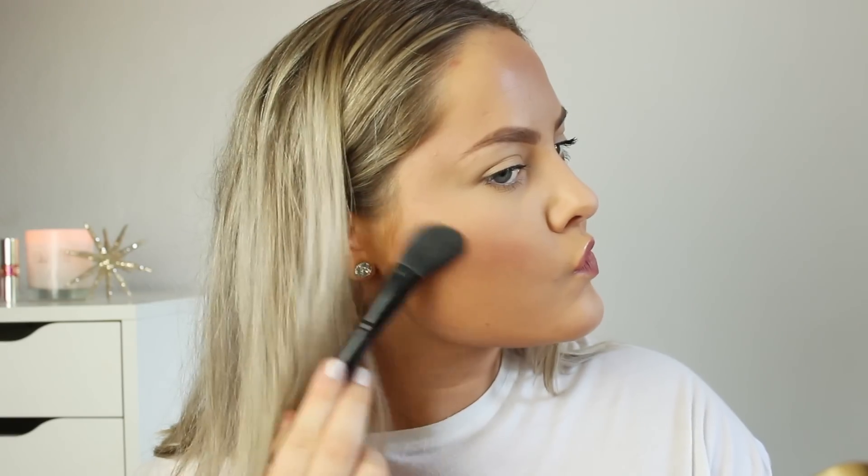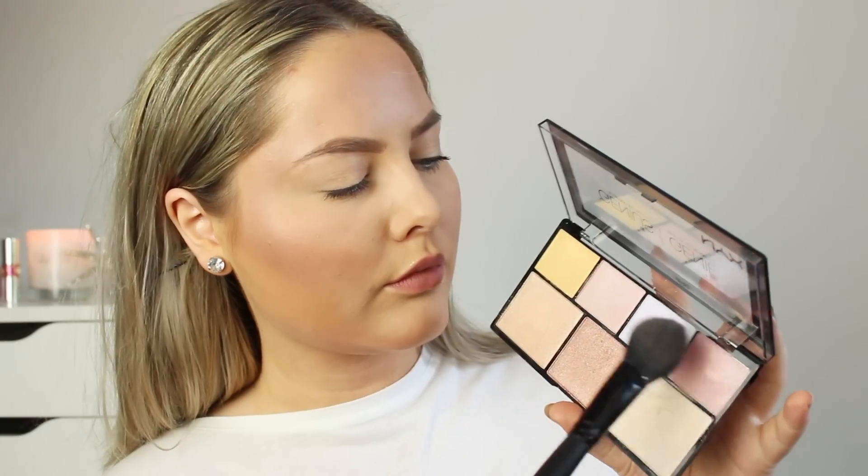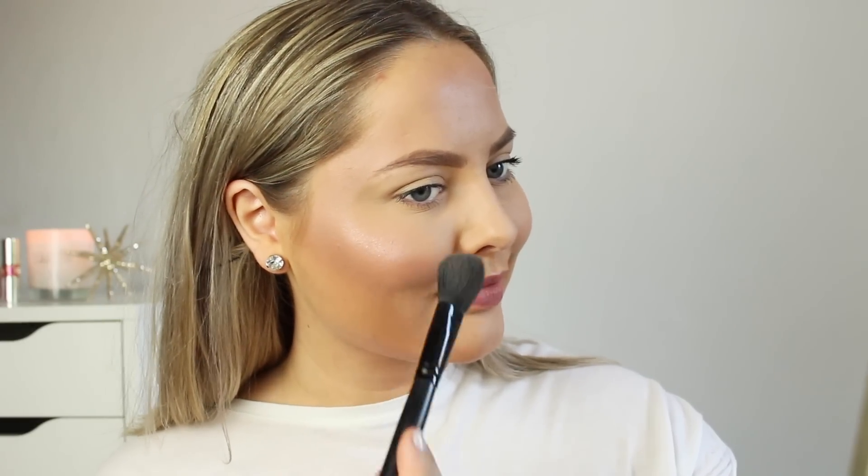For a quick tutorial, I'm using the darkest bronze shade to just bronze up my skin. As you can see on the forehead, it just gives a beautiful light shine on the face. Then I used this beautiful rose-toned blush, and oh my god it is so pretty — it's like a beautiful highlight. I absolutely love this.